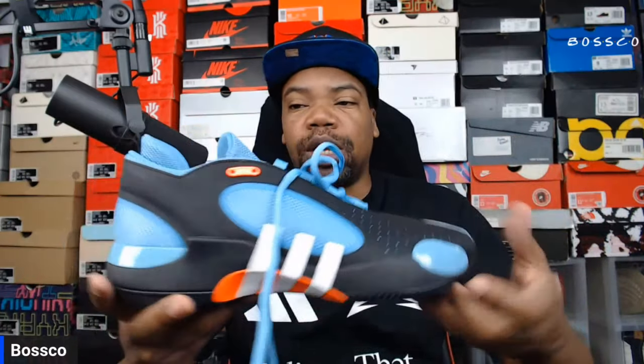Let me know what you guys think about either one of these shoes in the comments below, and let me know what your favorite Don Issue sneaker is. We're going to go ahead and get you some B-roll plus the on-feet and I'll see you guys in the next one.